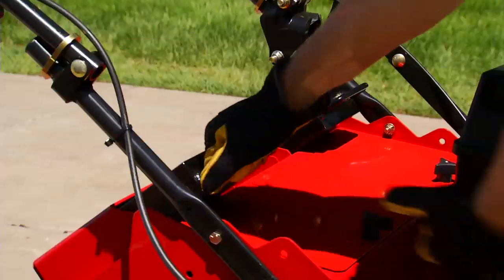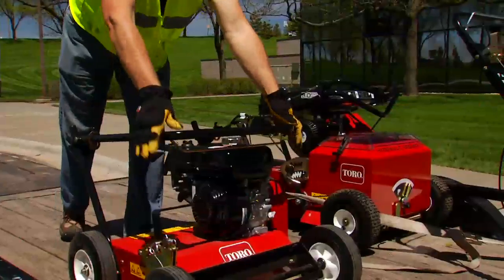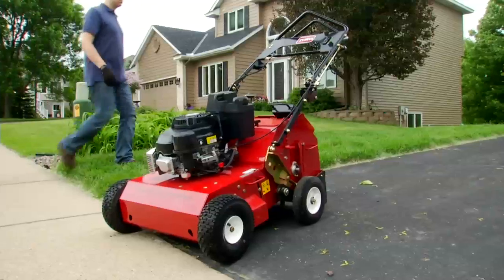Its patented power steering along with the variable speed transmission and powerful Kohler engine make this multipurpose broom a winner all year long. All our turf renovation equipment is designed for easy transport and every model delivers the quality, durability, productivity, and performance that you expect from Toro.